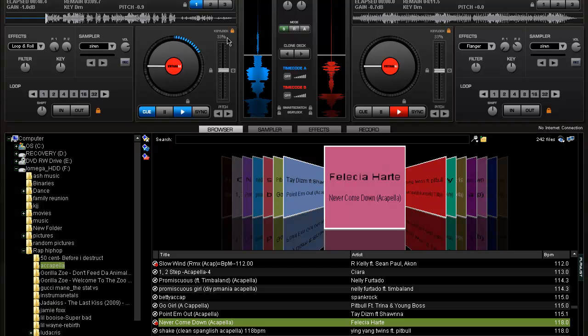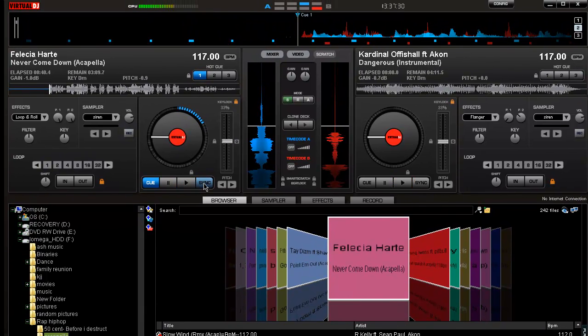This is where your key lock comes into play. You want to make sure it's locked in and make sure your pitch sounds the same — even though it may be a little different, you still want it to sound the same.